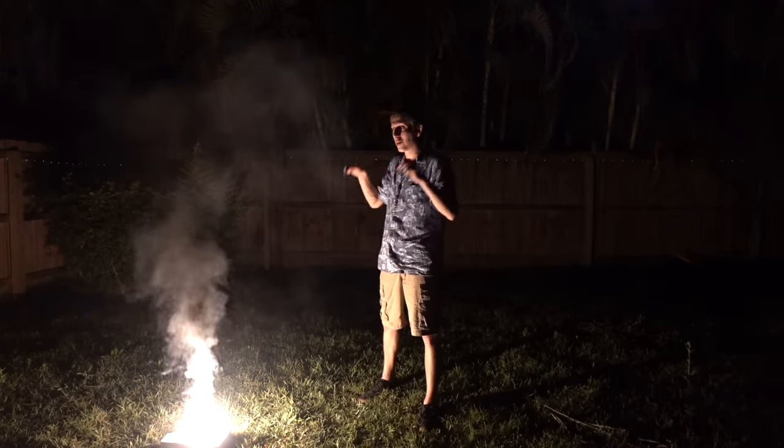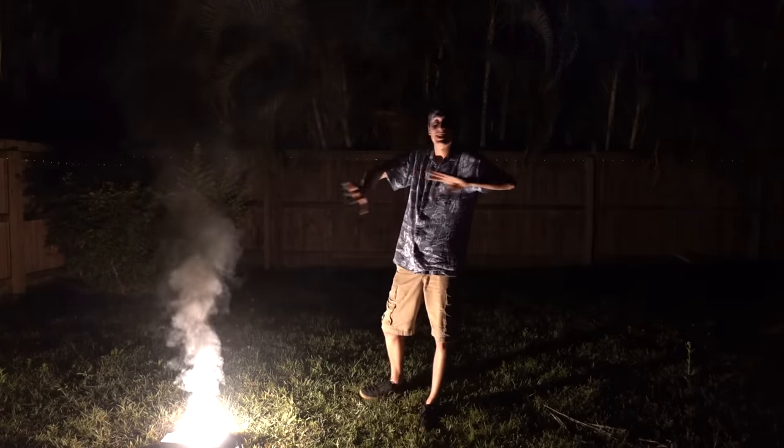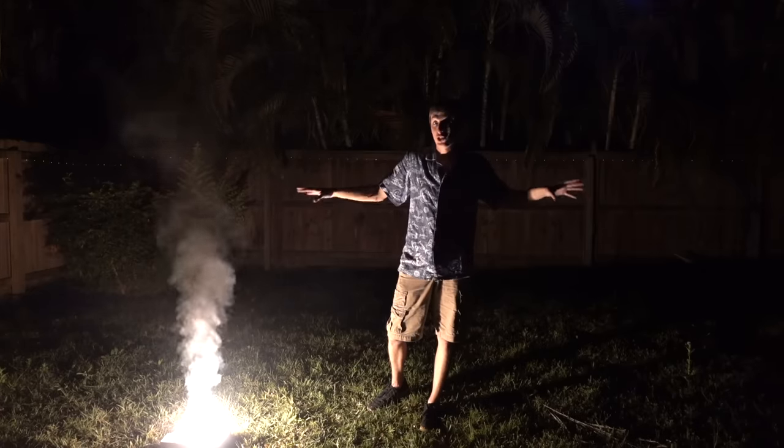There's one more thing I wanted to show you — just how bright this stuff is, because it lights up my entire backyard super bright.